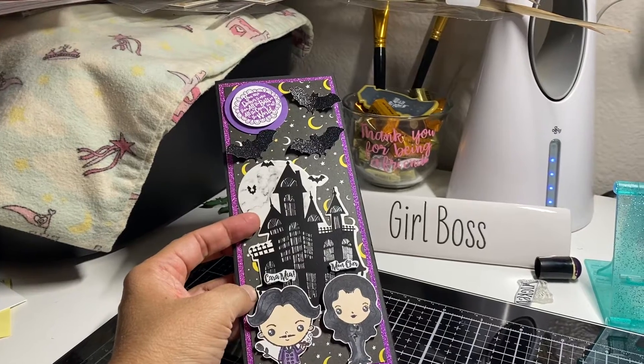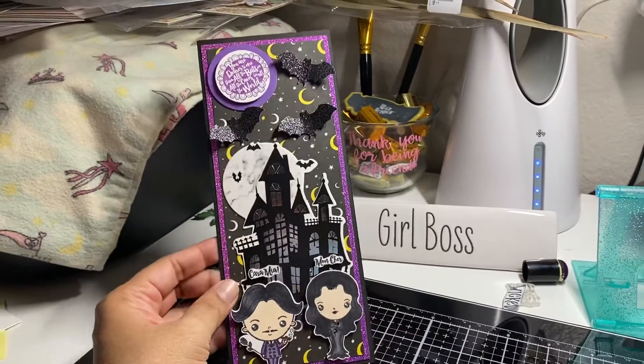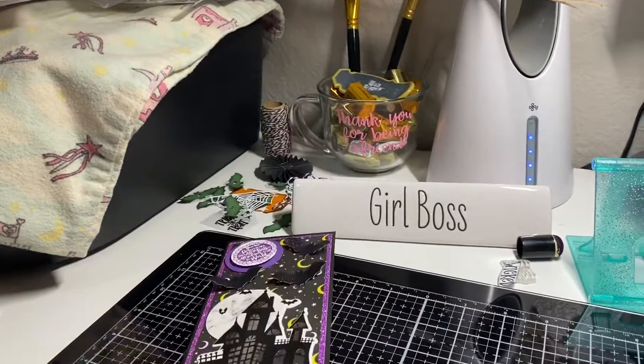I've been wanting to use this stamp set for quite a while — I've had it for a while now. Let me know what you guys think, and we'll talk to you later, bye!